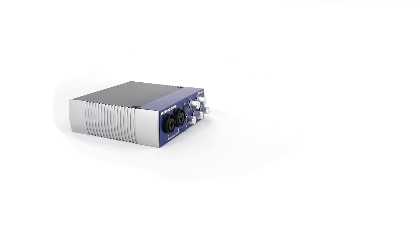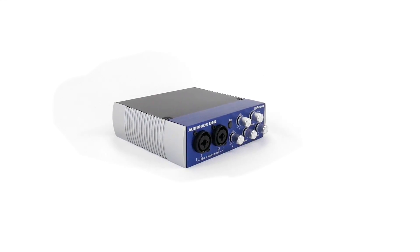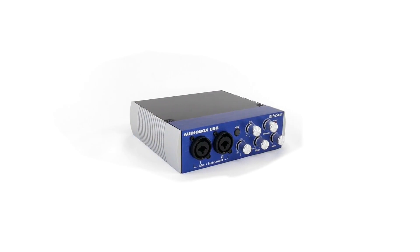Hey guys, I'm Felipe with Stream Bundles and today we're going to teach you how to set up your PreSonus Audio Interface. The PreSonus Audio Interface has everything you need to set up your XLR microphone and have it sound absolutely awesome.